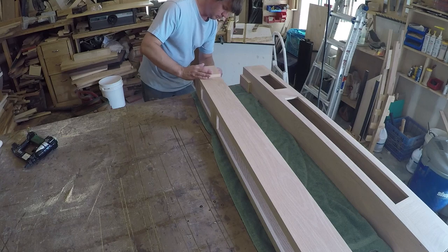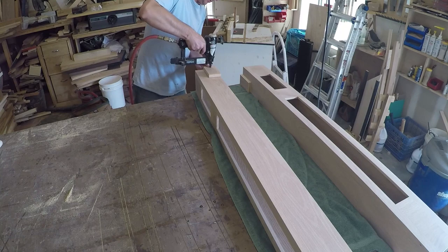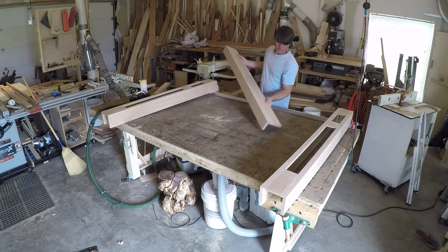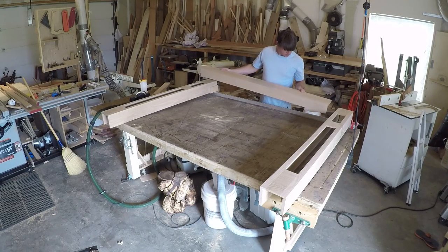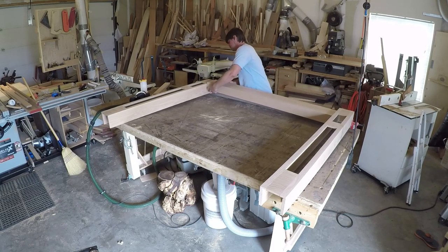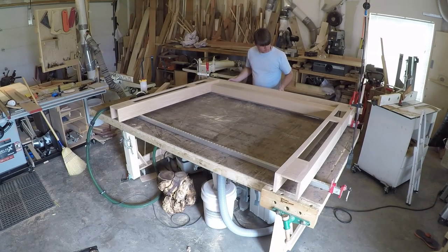I added some plywood cleats to the leg so I'd have something to nail the header to. Then I did a mock-up so I could take some exact measurements for the filler strip that the cove molding would be attached to. I didn't shoot video of making the filler strip, but you'll see it installed later on. Basically it is a three-inch board with mitered returns that return back to the wall.